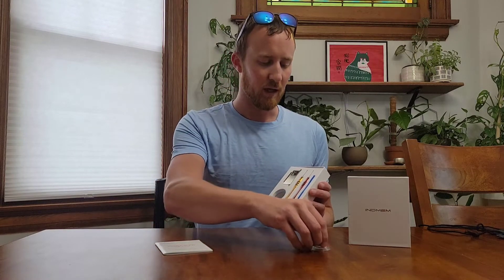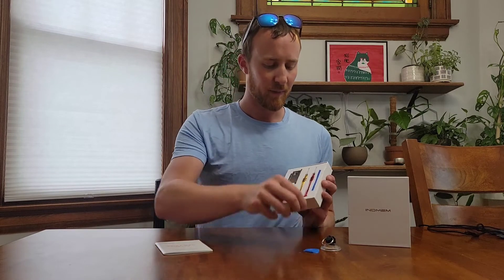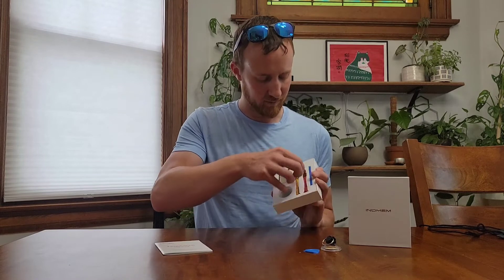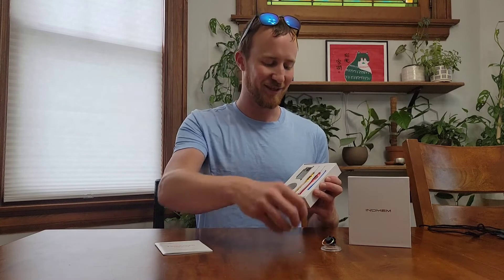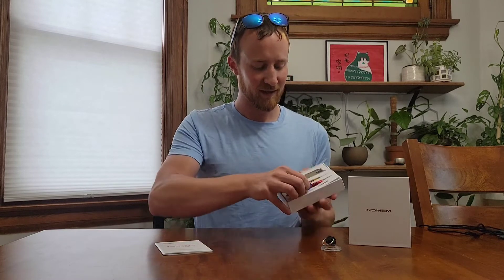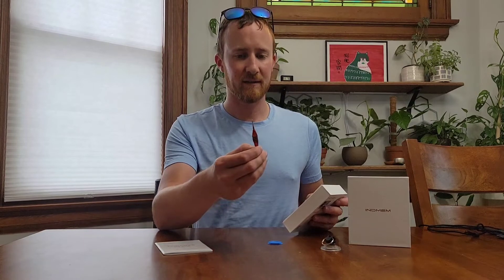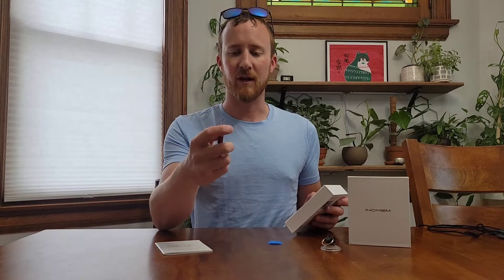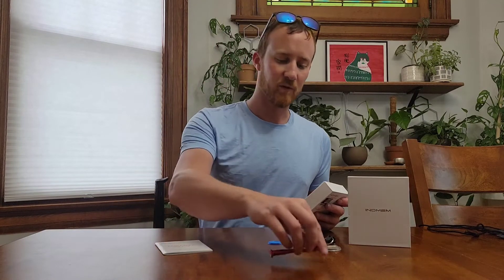It comes with a suction cup to remove components, and it also comes with a pick. It comes with two screwdrivers of two different sizes and, as you can see, it's pretty well packaged. It comes with a Torx screwdriver that twists on the end to make it easy to drive. It's a solid metal piece and it has a magnetic head, so that's pretty nice.